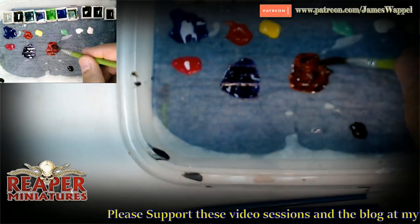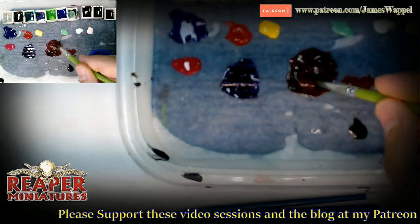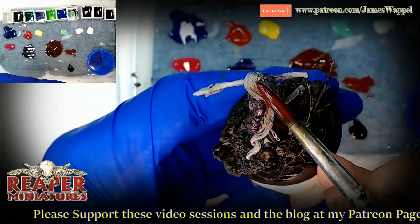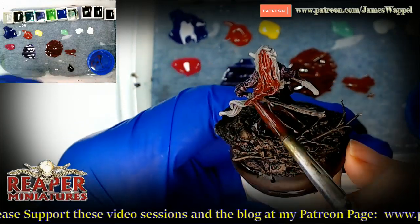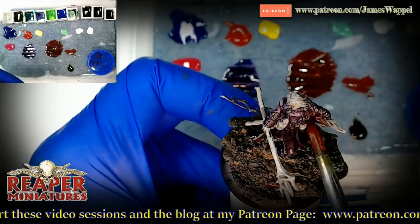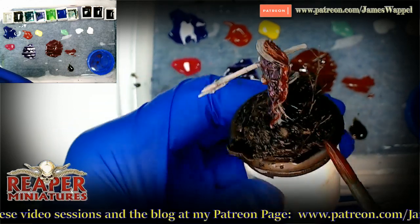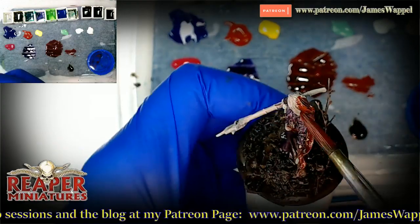Maybe let's give her some kind of reddish hair. So this is the Wildwood mixed with some of the Pro Acryl, even taking a little bit of the Green Stuff World, and we'll just give her some. You can see what the theme is here — a lot of red. We are not worrying about much else except covering up that primer as fast as we can.